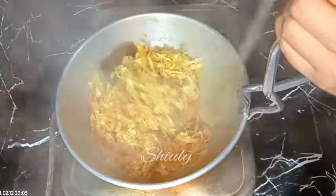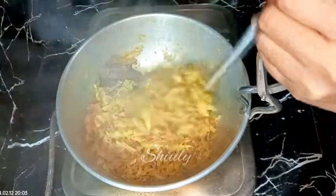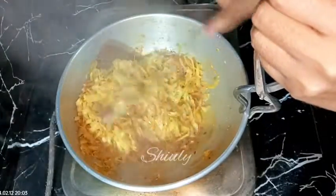After about six to seven minutes, this is the texture of the curry. The water is not yet fully dried up but the cabbage is fully cooked now, so we need to dry up the remaining water. Before that I'm going to add some other things to the curry.